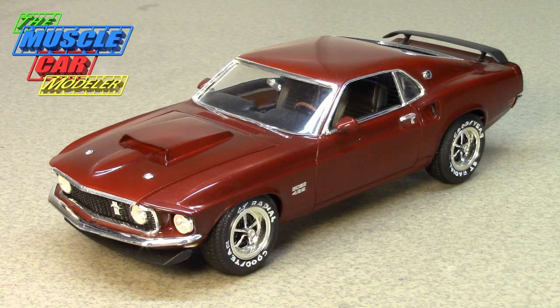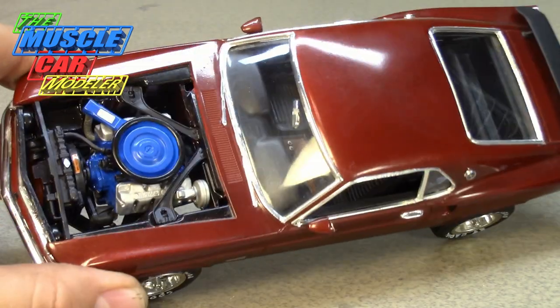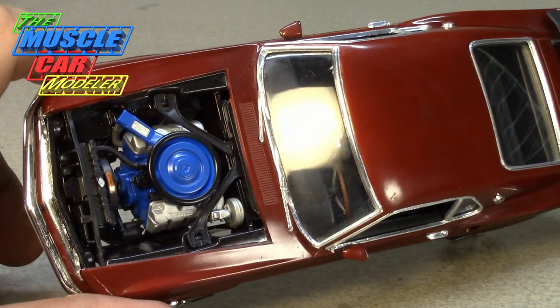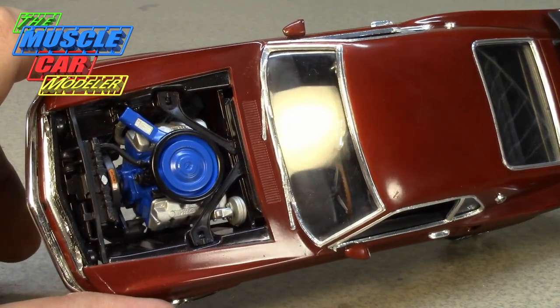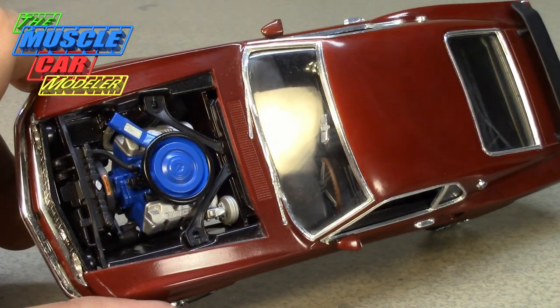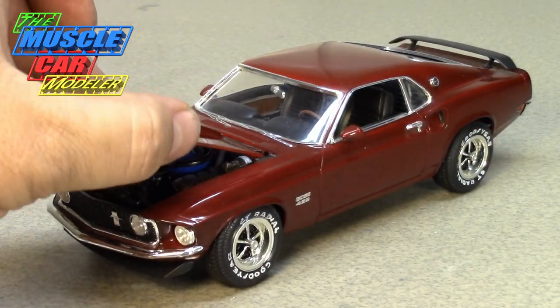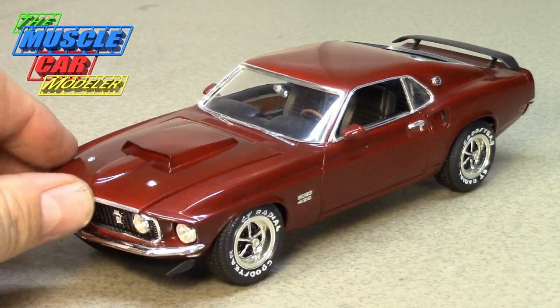Ford commissioned Kar Kraft to cram this motor into the Mustang, which meant really shoehorning the shock towers — moving them in and doing quite a bit of work. It required special control arms, spindles, and other parts besides just getting the motor in there.